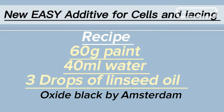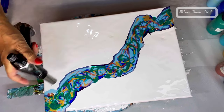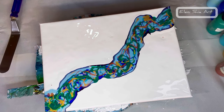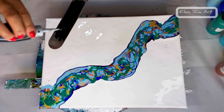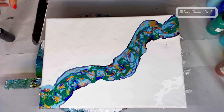I've just come up with a new additive to make cells and lacing. The recipe is 60 grams of paint, 40 mils of water, and three drops of linseed oil. I'm sure someone else has come up with this before, but I haven't seen it myself. It actually works really well and is the closest to Australian Floetrol. You get no oily residue — the linseed dries perfectly with no residue whatsoever and actually seals the painting at the same time. I'm putting it on the back of my palette knife and I absolutely love the effect. It's totally different to using serum; with serum you get irregular, round, funny-shaped cells, whereas with this you get nice tight lacing and pretty cells as well. With slightly thicker paints you're going to get more of a bloom-like effect.